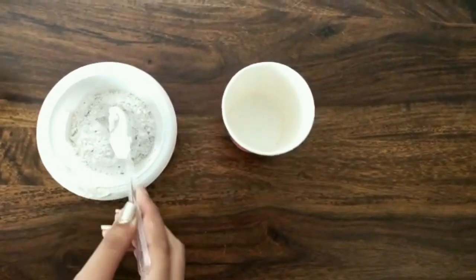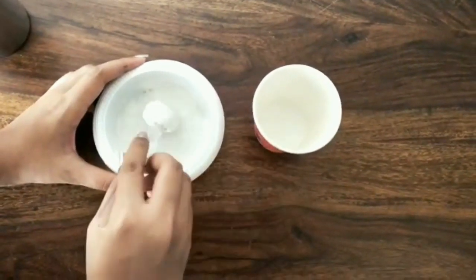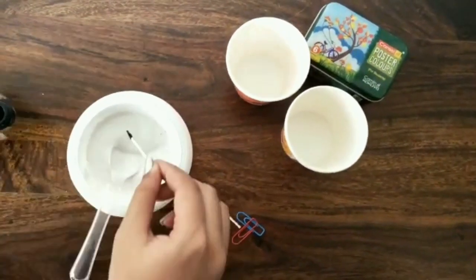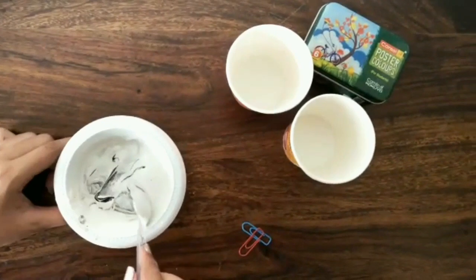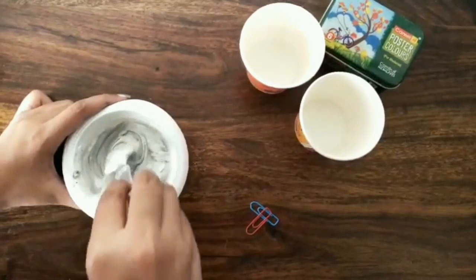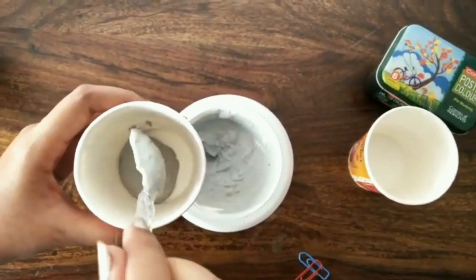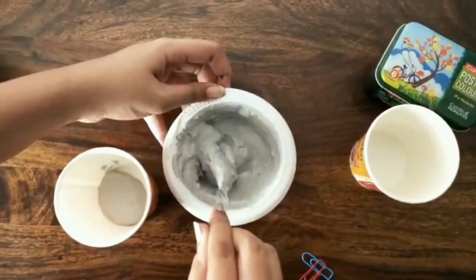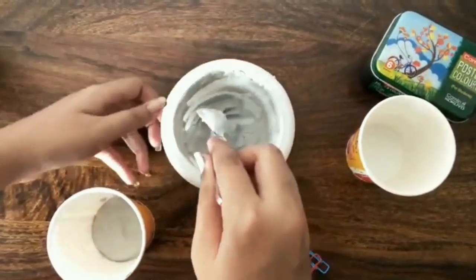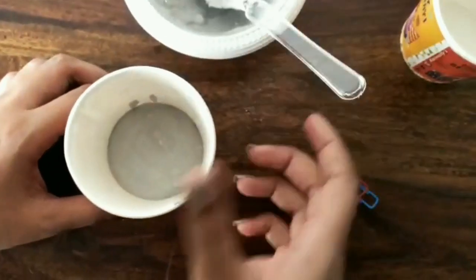So we repeated the same steps all over again. We also decided to add black colour this time to give it a greyish look. After mixing it well, we scooped it into a paper cup. After doing that, tap the paper cup well to remove any air bubbles, and then place a paper clip on top of it.